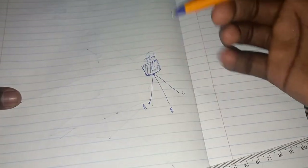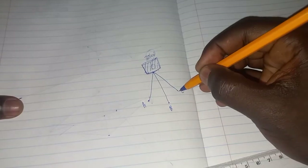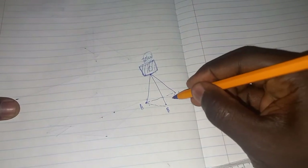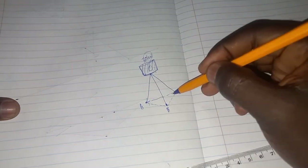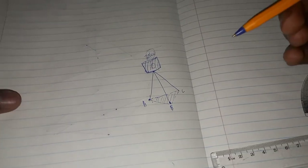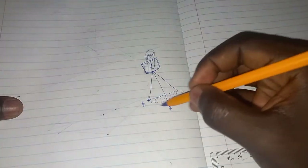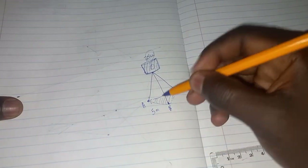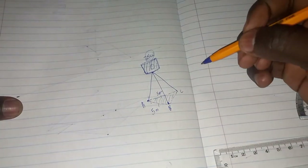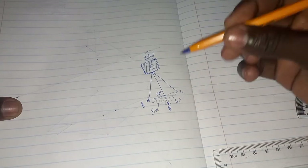They want to lift this 30 kilonewton load using the tripod. The tripod makes a triangle at the base — that's like the shadow where the tripod will be standing. The dimensions are: AB equals five meters, AC also equals five meters, so these two are equal, and BC equals six meters.